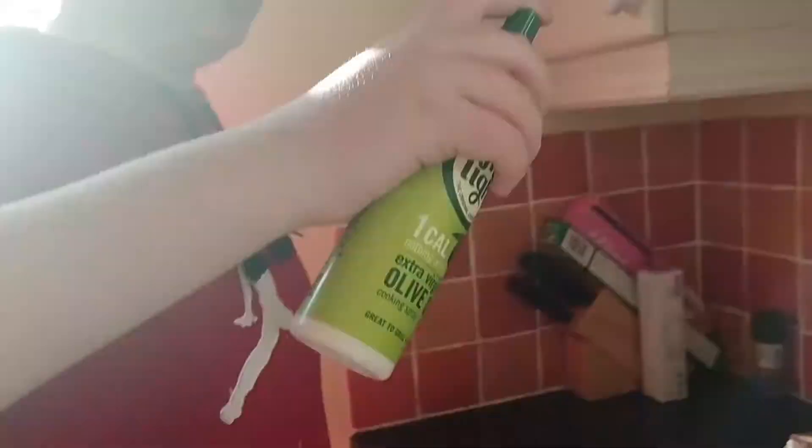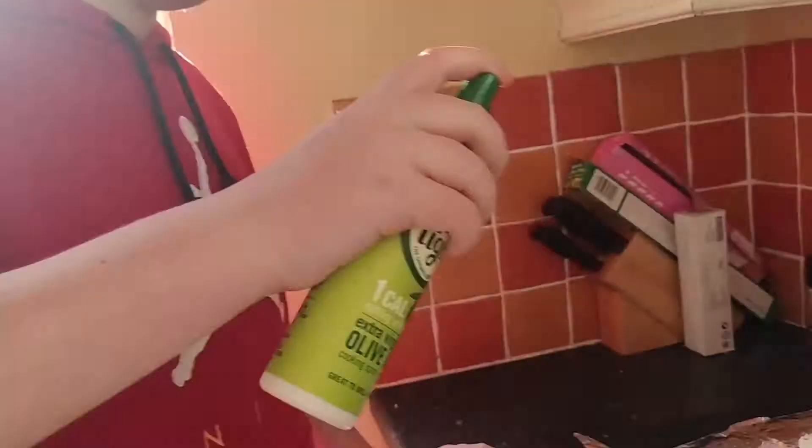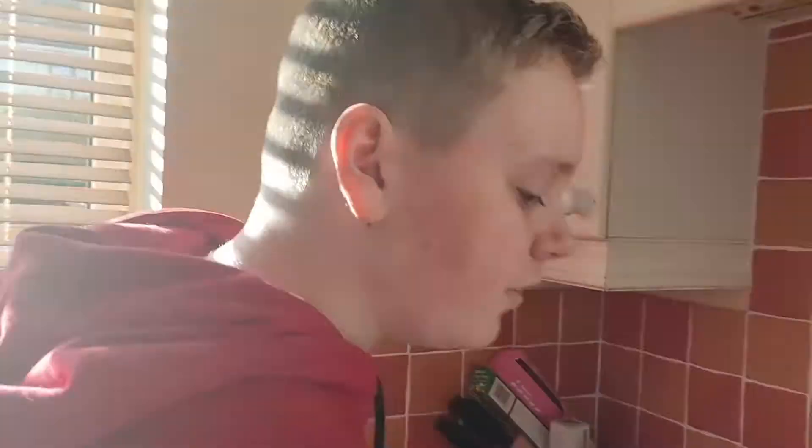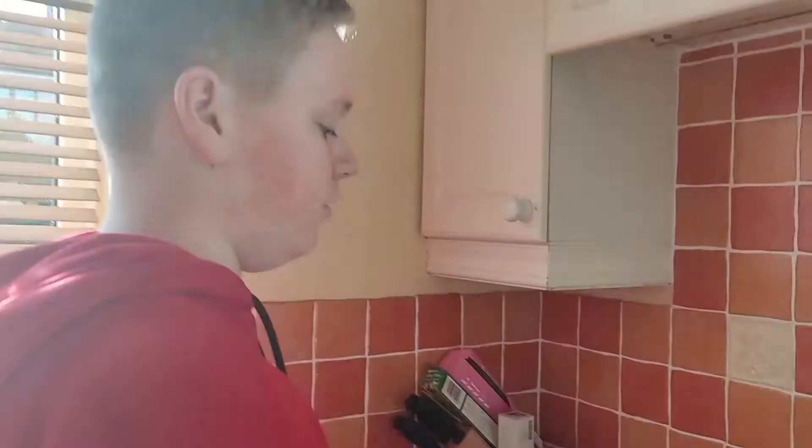After we smooth out the mixture, we put it on some bay leaves to add some flavor. Then we get our olive oil and spray it on the mixture. After that, we put it in the oven for 40 minutes at 190 degrees.